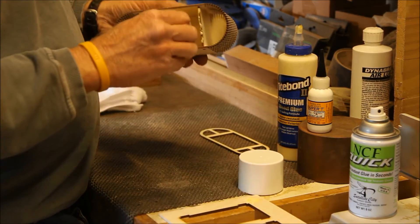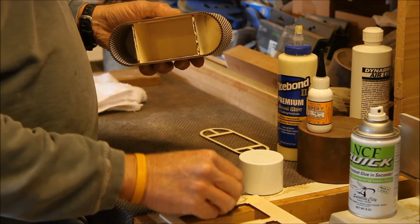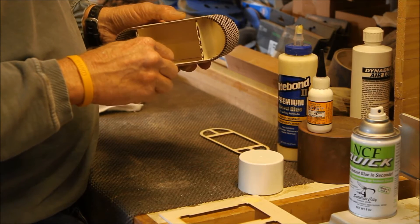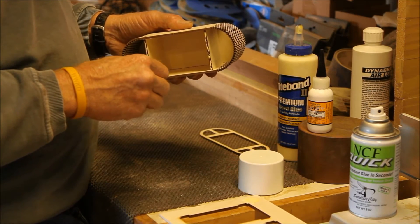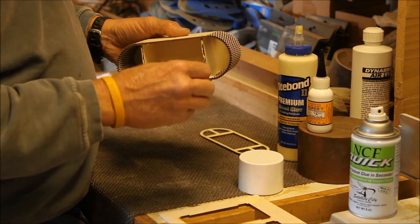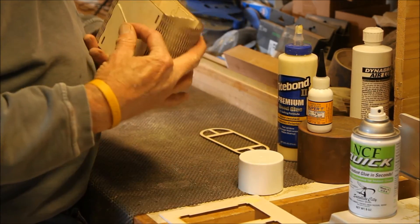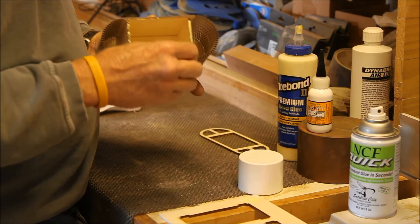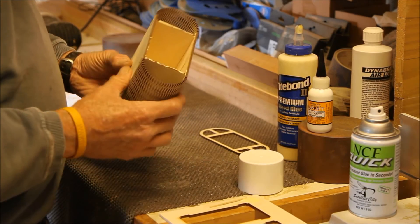All your yellow glues today dry clear and can be wiped off with water. However, when you use CA glue or super glue, you're going to have to sand it off. I'll put a little bit more on this side, and that's all the glue it would take.